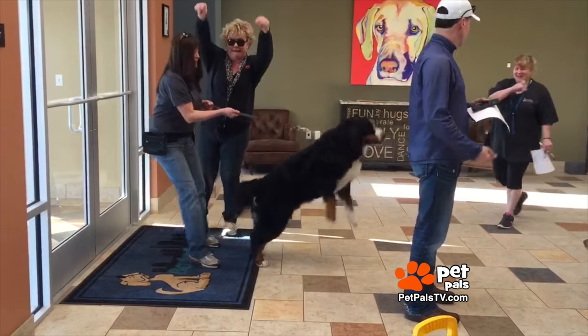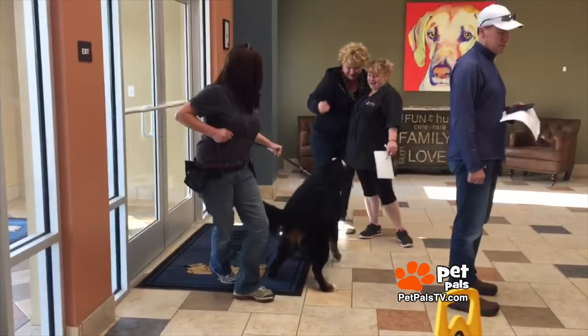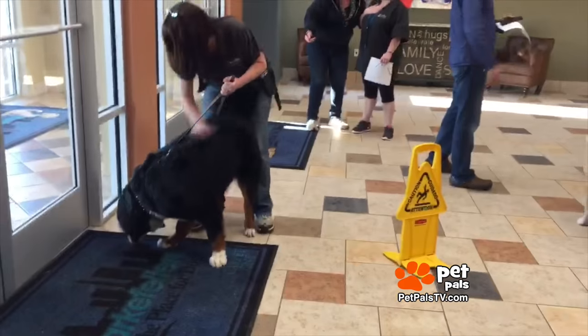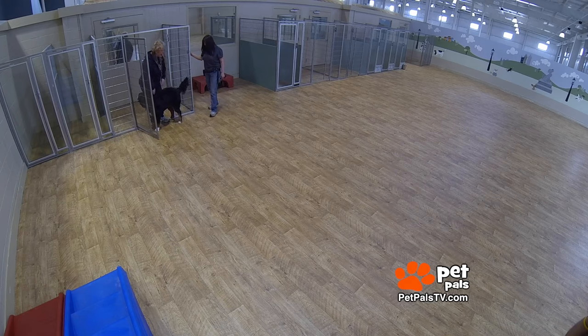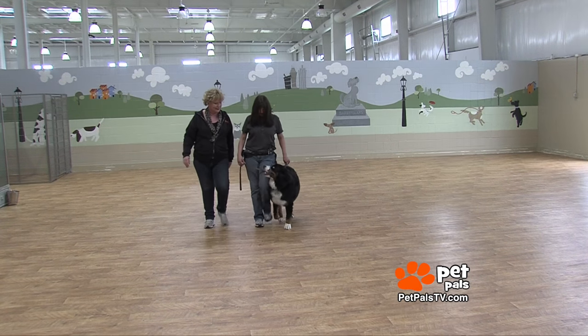Now it's time to leave. Roxy wants six hours to work with him and she doesn't want me there. He's very attached to me and she wants to work with him without distractions. Bye bye sweetie — time for some intense schooling. Six hours later I return. Things changed — look at what Stewie can do now!